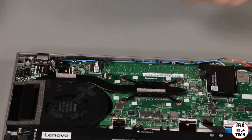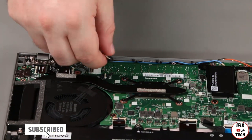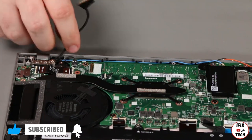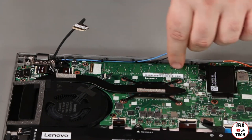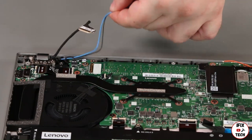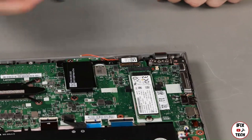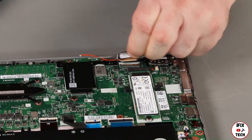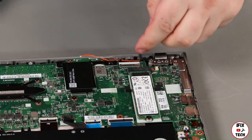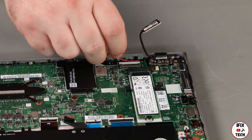Disconnect the LED camera cable and remove it from the guide. Remove the antenna cables from the guides. Disconnect the LCD cable and remove it from the guide. Remove the antenna cables from the guides.